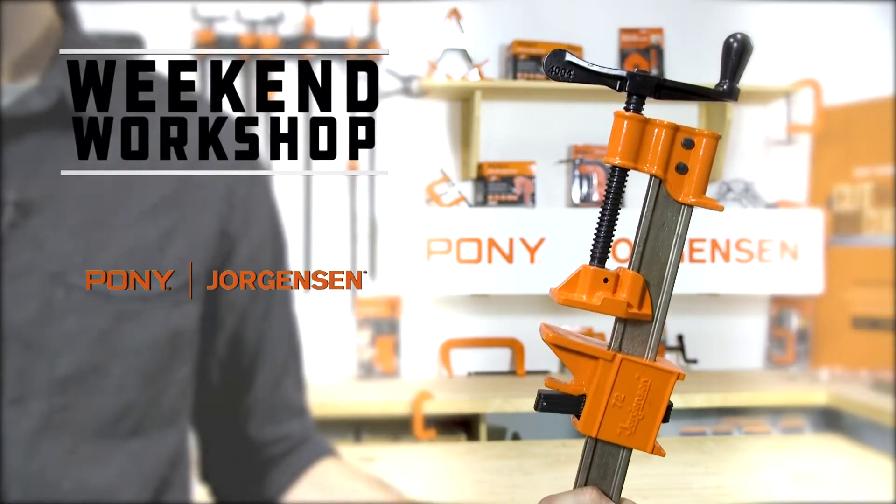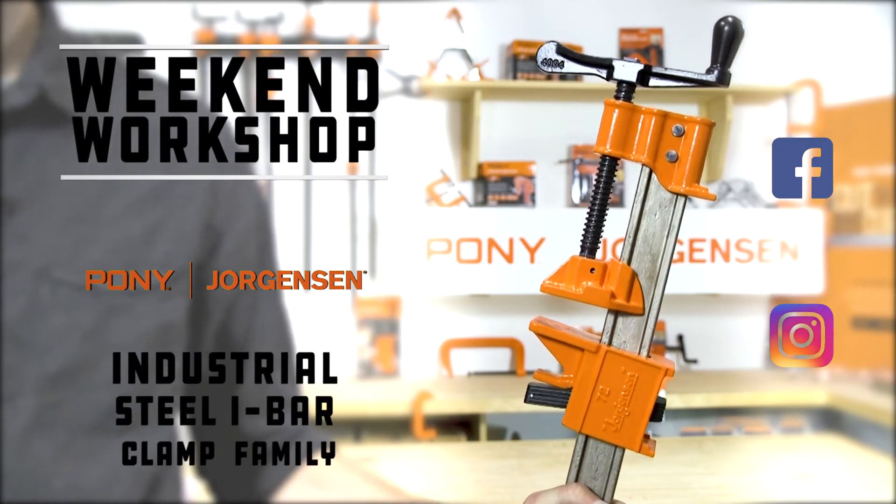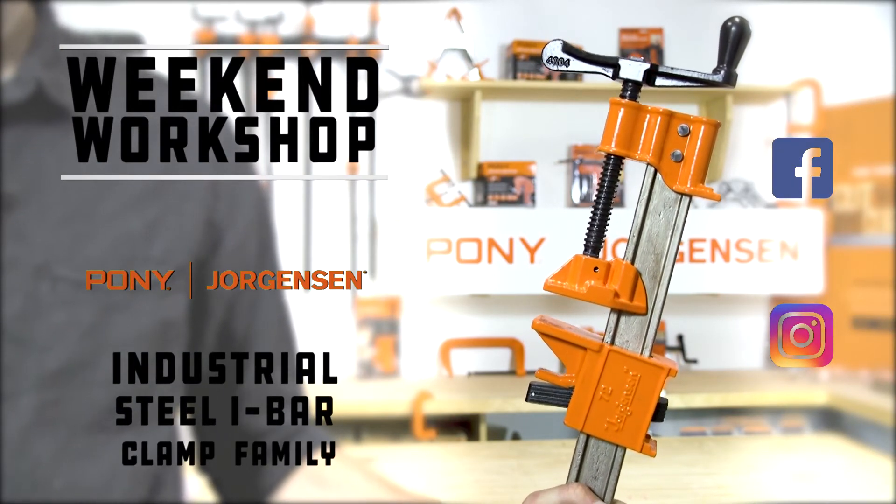Thanks for stopping by the Pony Jorgensen workshop. Be sure to tag Pony Jorgensen on social media. We'd love to see your next project.